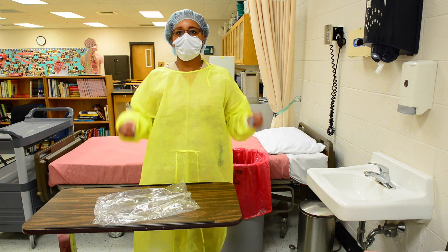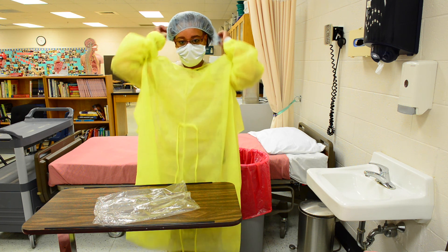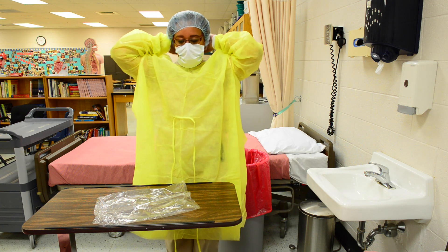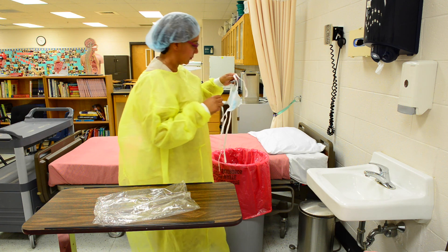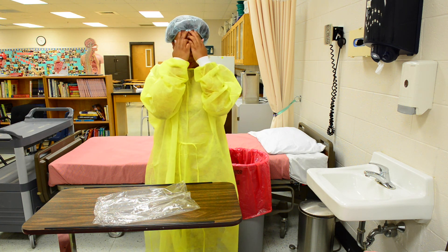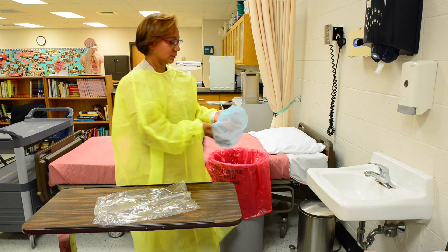Remove mask after gloves, handling only the ties. Place in infectious waste. Remove the head covering, making sure your fingers are underneath so your hands do not get contaminated.